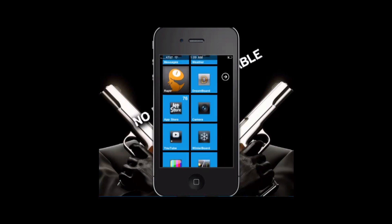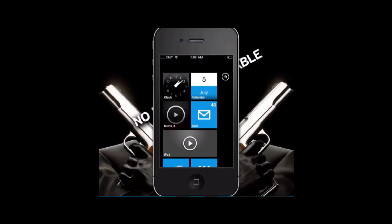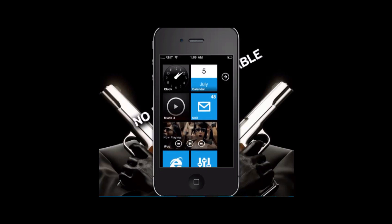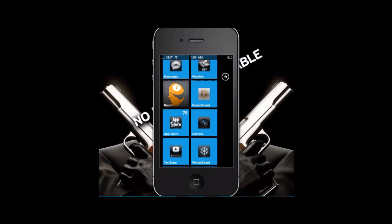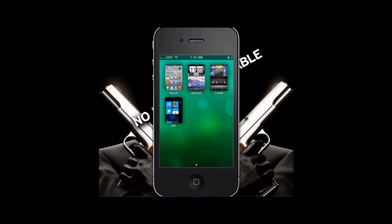Now I'm going to show you how to get WP7 — a Windows Phone 7 theme. It's not called WP7, it's called OS7, but WP7 would be a more accurate description of what it is. First we're going to go into an app called Dreamboard. What Dreamboard does is it takes all these other themes and sets them up — there's no need to use Iconoclasm or anything like that. It collaborates the themes into one app so you can easily switch back and forth.